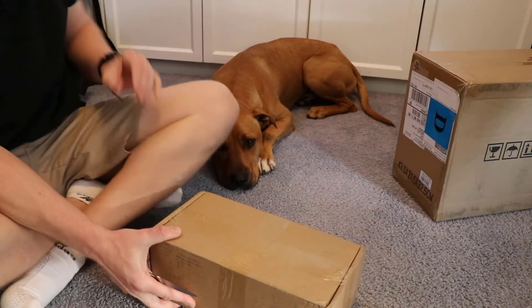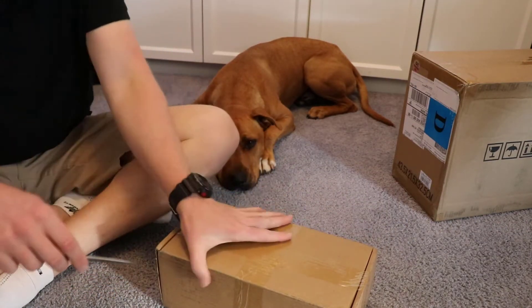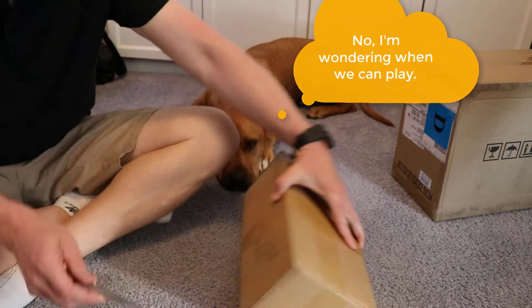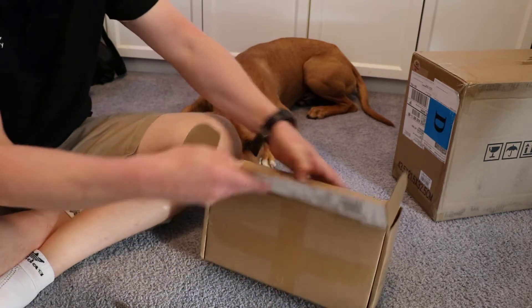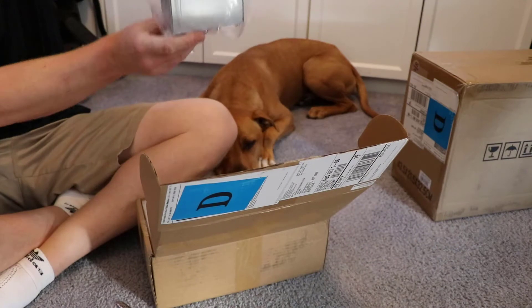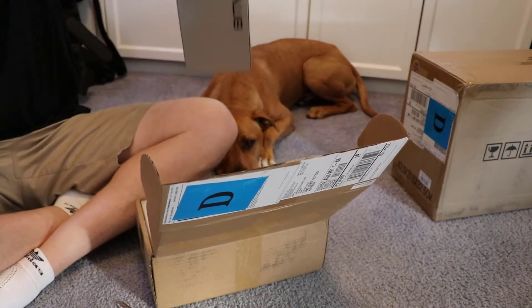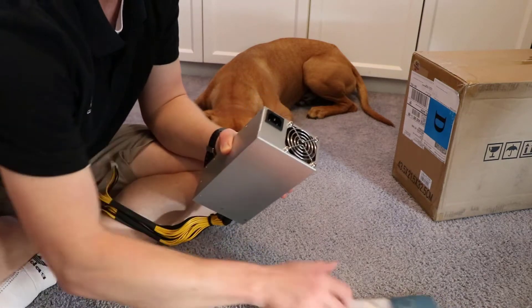So we've got first of all the power supply, and Dino's joining us today — he's wondering what's going on. Note the power supply comes in a separate box. This power supply can be used for the D3, the S9, the T9 — I use this same power supply. To take this out of the bag, I simply hold the cable, slip the bag out, and get rid of the packaging. Dino is now even more excited, as you can see.